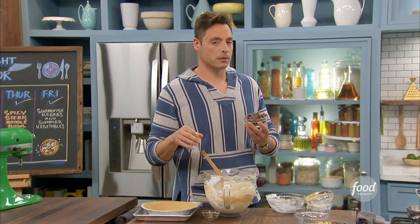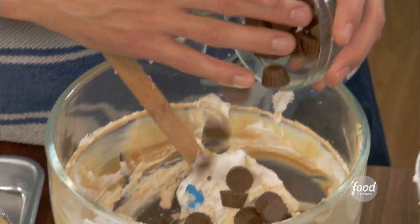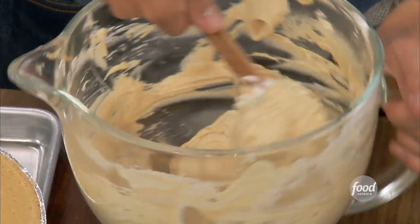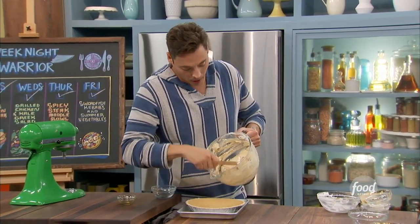Mini peanut butter cups. So what we did is just use the minis — you can get the full-size ones, you get more peanut butter in it. To me, there's nothing better. You can go the day after the holiday and they're 50% off, and they're just as fresh as the day before. So we got those peanut butter cups in there, our no-bake, pre-made, graham cracker pie crust.